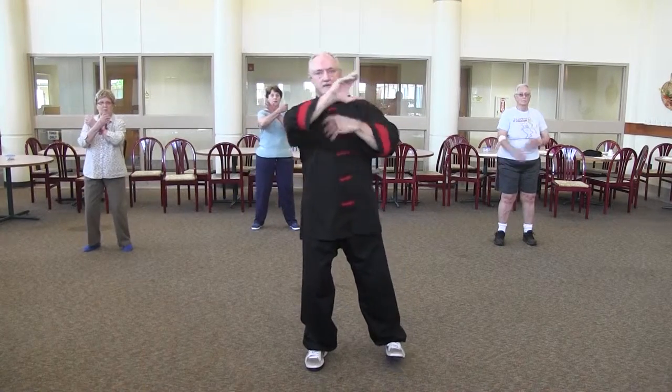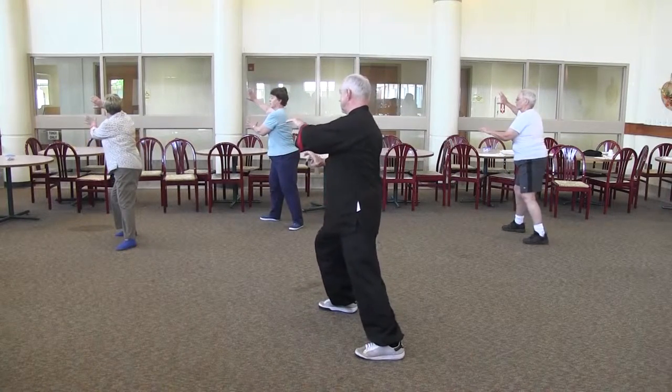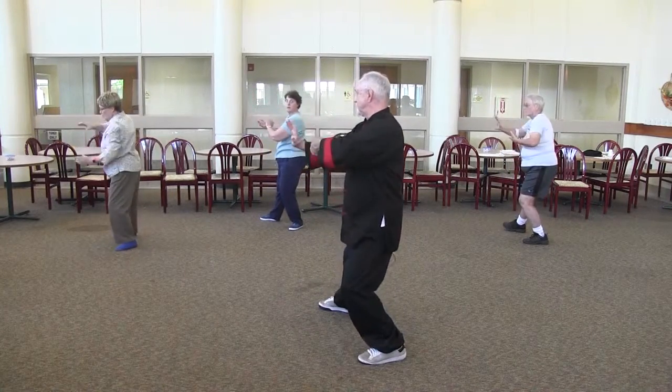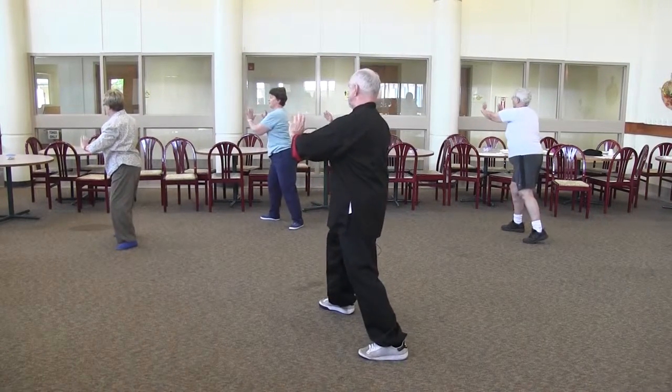We're going to Carry Tiger to Mountain. Carry Tiger to Mountain: one, two, three, four, five.